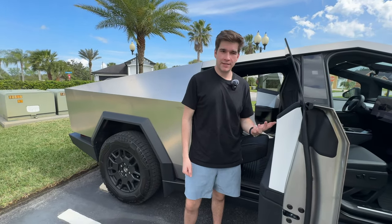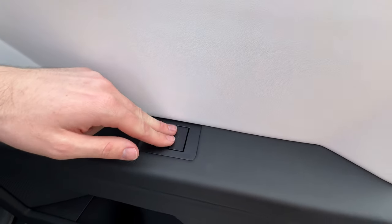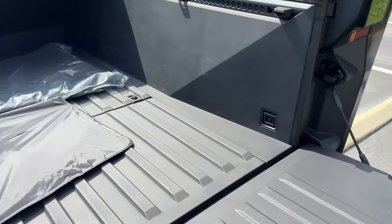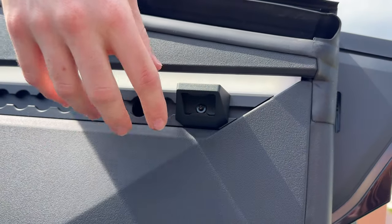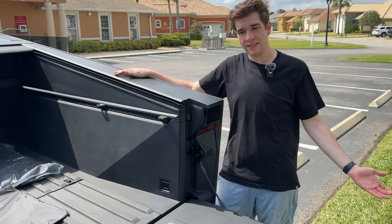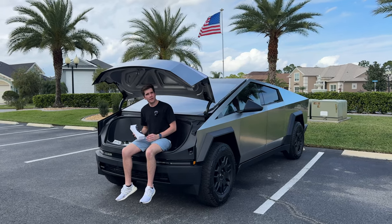My biggest gripe with these doors is the window buttons - they're so big that when I sit down my elbow hits it and the window just rolls down. Another little addition to the Foundation Series is a 45-dollar bottle opener that fits right on the seat rails. So if you don't want to spend $45 on a bottle opener you can just get a Foundation Series, pay an extra $20,000, and you get yourself a deal right there.